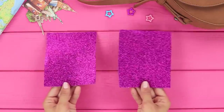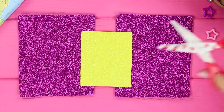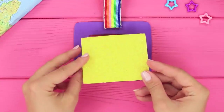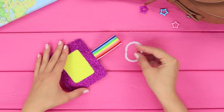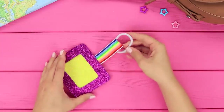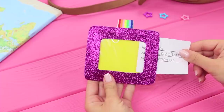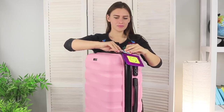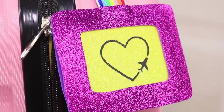For the next idea, cut two big rectangles and one small rectangle out of shiny foam paper. Cut frames out of the purple pieces. Fold a colored elastic band in half and put a piece of yellow foam paper on the frame. Cover it with a piece of plastic and hot glue the pieces. Attach the second frame and put a plastic ring on the elastic band. Attach a cute drawing of a plane and put a paper with your contact information in the plastic window. Attach the label to your suitcase — now you'll never lose your bag! You'll be able to recognize it in a whole sea of suitcases!